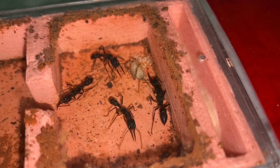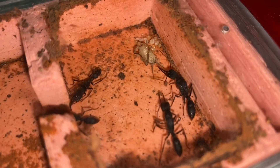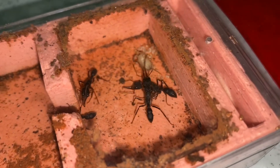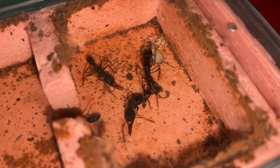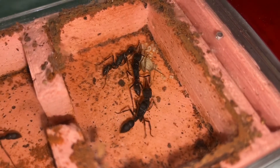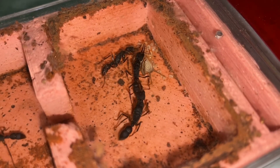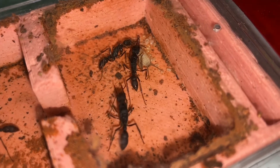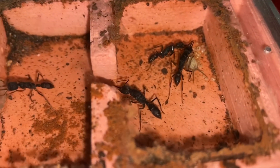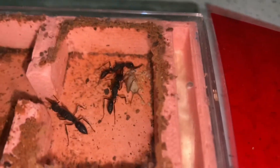The larvae are trying to get inside the cricket and just feed on it. They're actually very calm, I would say. Look at how big their mandibles and their eyes are, and how unique their body looks — so interesting. The other worker is constantly checking the area, which I find very interesting.